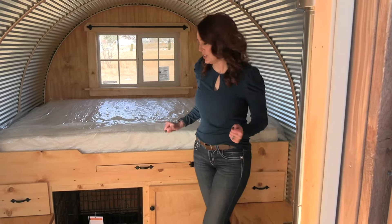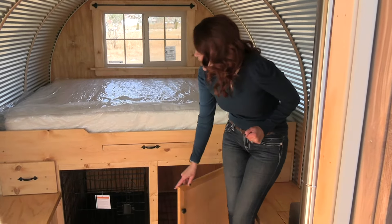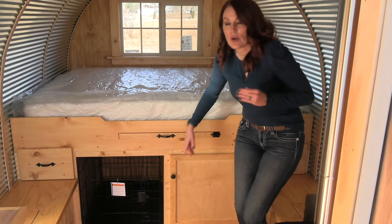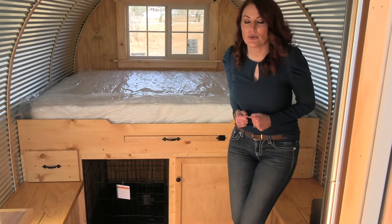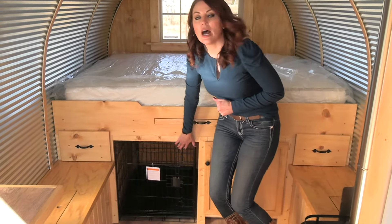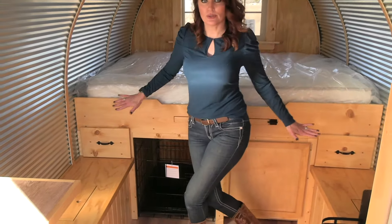While we're talking storage, in this area you have bulk storage. The new owner travels a lot with his pups, so he has to have some kennels built in. Here we have a dog kennel, and then also additional storage on both sides of the bed.